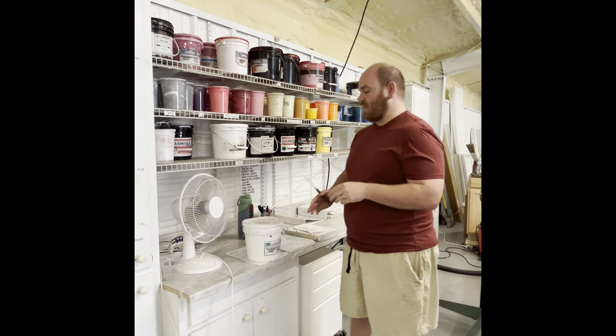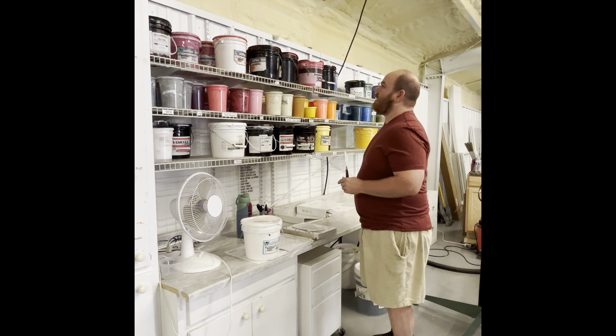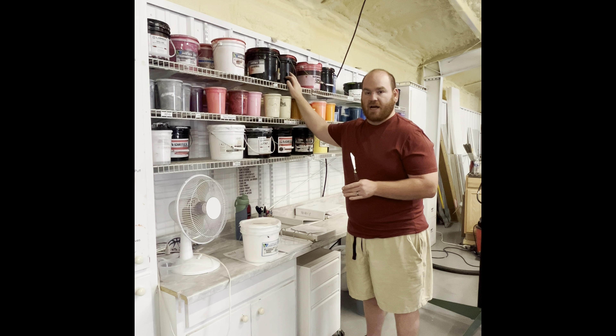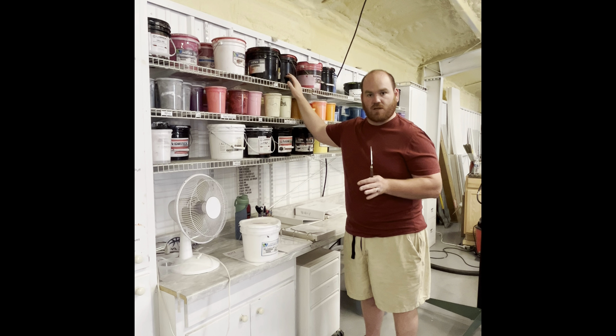So if I was doing that, I would have to print with a low cure white, a low cure yellow, and a low cure red. Otherwise, I have to bring it all the way up to the normal temperature of 320 degrees to make sure that everything cures correctly.